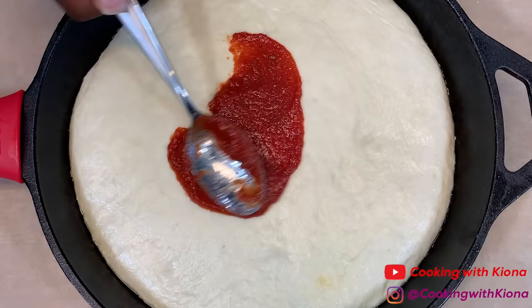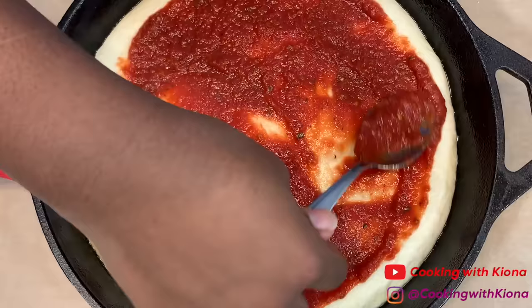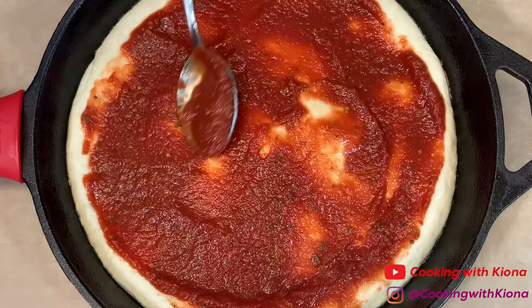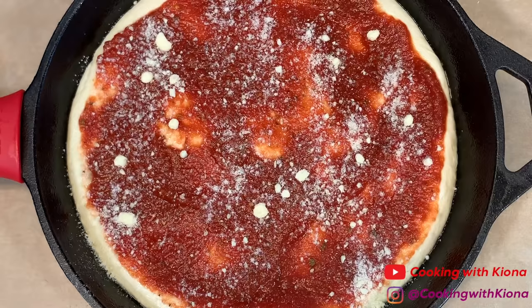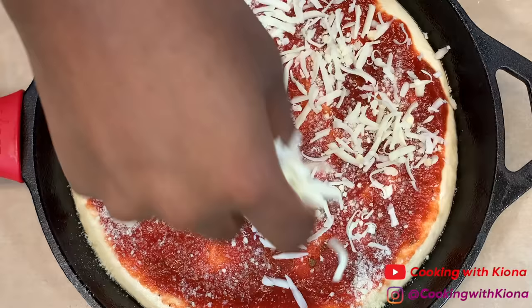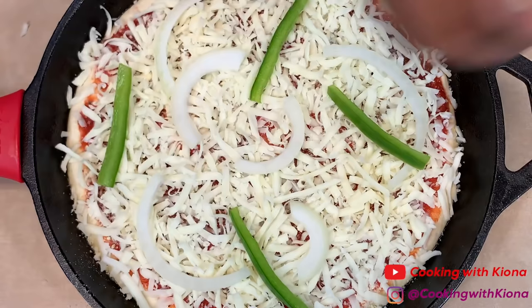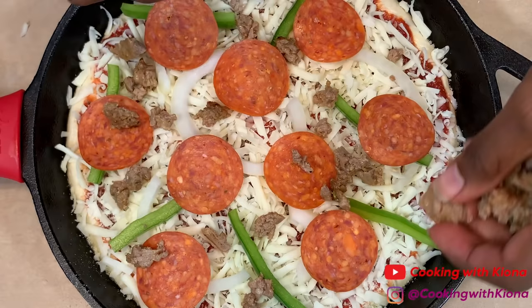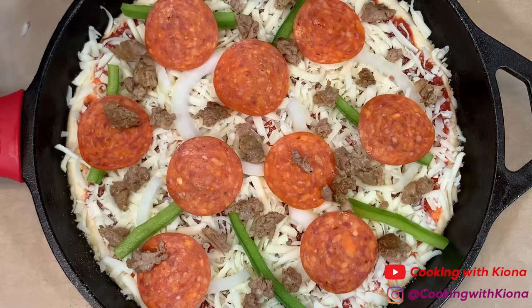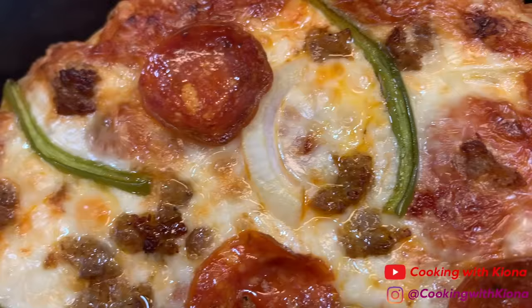When your dough has finished rising, add your sauce, then some parmesan cheese, then your mozzarella cheese, and finally your toppings. When you're finished, place your pizza into the oven at 500 degrees for about 11 to 15 minutes.